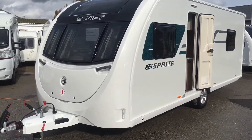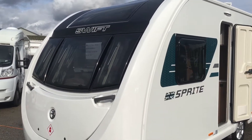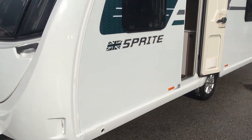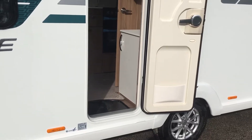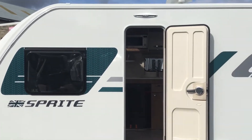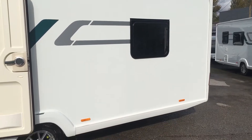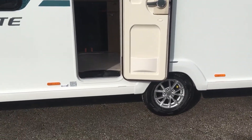Another new addition to the Sprite range is the Sprite Major 4 EB. This one has the sunroof and it's got the diamond pack as well. It's also got the Swift Shield Impala upholstery, four berth rear washroom, and fixed end bed. Let's have a quick look inside.